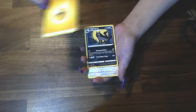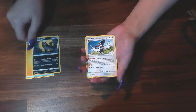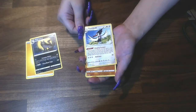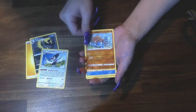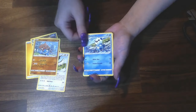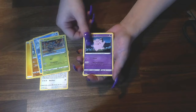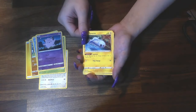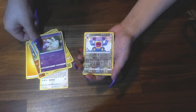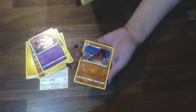Energy. Mienfoo. A Trumbeak — he looks like Woody the Woodpecker a little bit, with the hairstyle. Pineco, Clefairy, Tynamo, Milcery or Milcery — I think it's Milcery. Reverse Holo Loudred. And Mudsdale — it's a horsey. No holo, nothing cool. Still looking for that Pikachu VMAX.